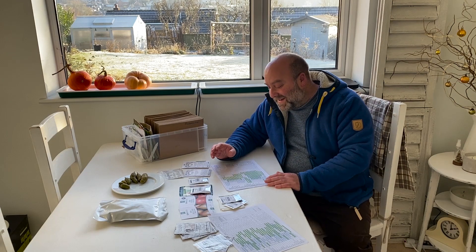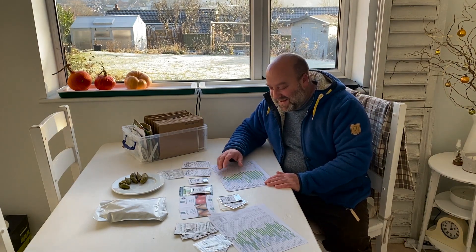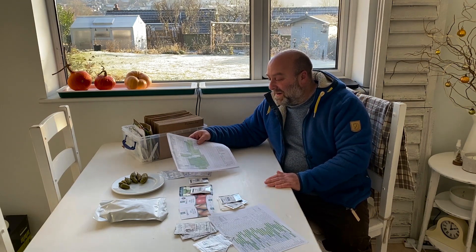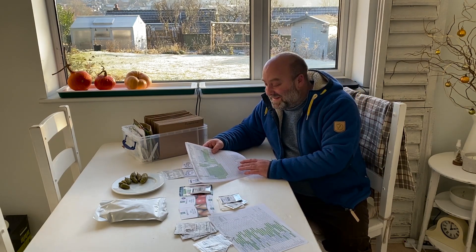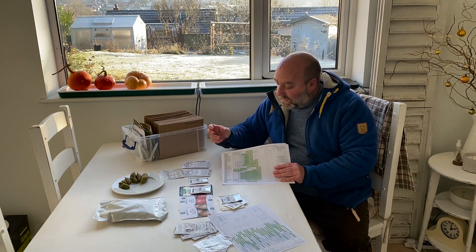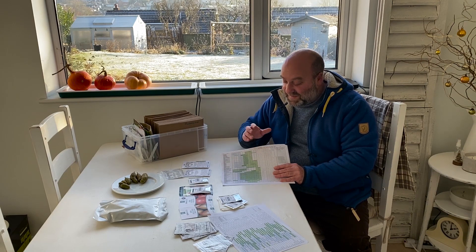I'm an engineer so I love my spreadsheets. I've got two spreadsheets printed off — this one is four and a half pages and it's got when to sow them, indoors and outdoors, when to harvest them, the germination temperature, how long until they're ready for harvest, and the spacing.